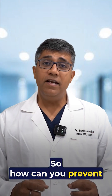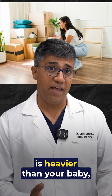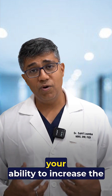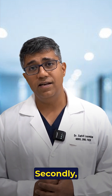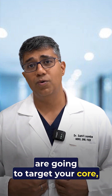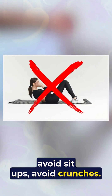To prevent diastasis recti, the first and most important tip is: don't lift anything heavier than your baby, because as the baby grows, your ability to increase the weight you lift also increases. Secondly, avoid any exercises that target your core — avoid planks, sit-ups, and crunches.